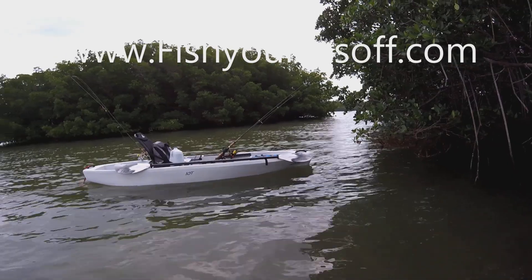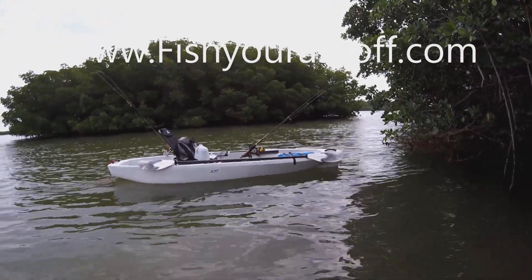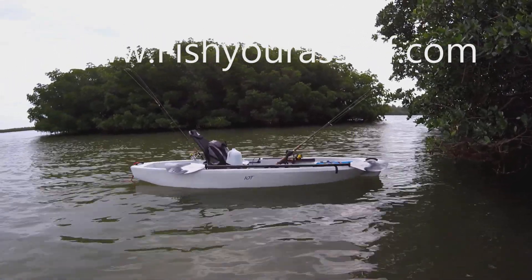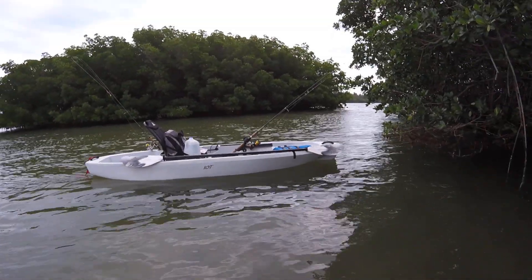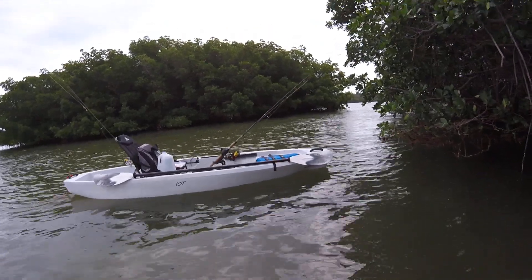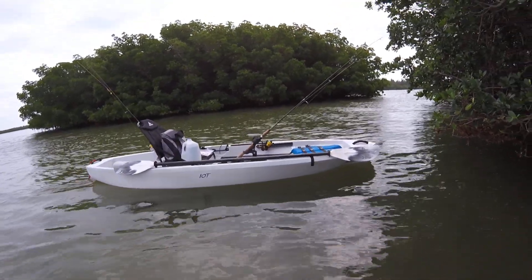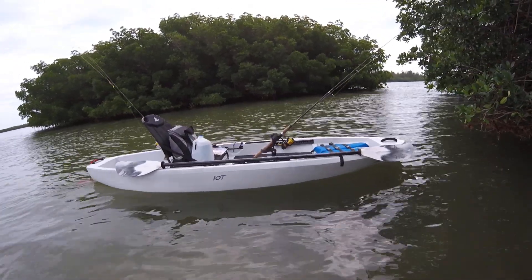I like to wait until the end of the year — or actually the beginning of the next year — because you usually get them on sale. This is a 2019 kayak, but I ended up getting it in January 2020. So it's last year's model and they put them on sale. It's normally $4.99 and I got it for $4.59, but that's $40 saved.